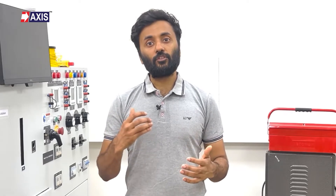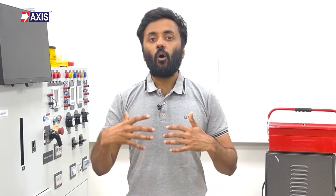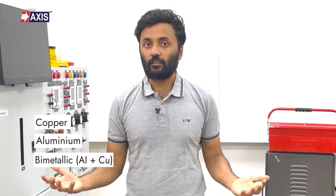Lugs are used in situations where a strong and long-lasting electrical connection is necessary, but directly connecting the conductor to the equipment is just not practical. This could be due to limited space, different conductor sizes or many other reasons. Lugs available in the market are primarily copper, aluminium or bimetallic. We have a detailed video explaining the different types of lugs and their applications — the link is in the description.